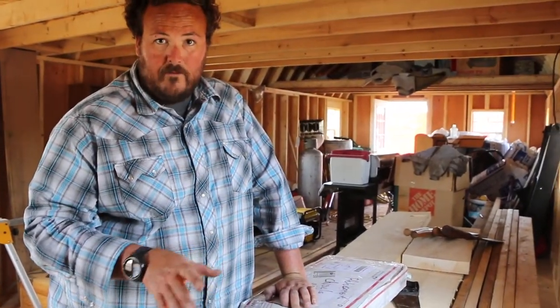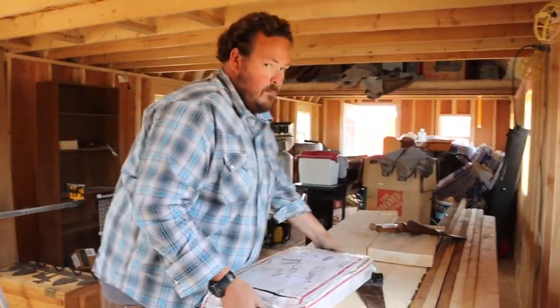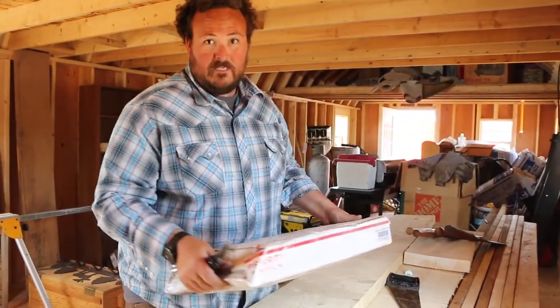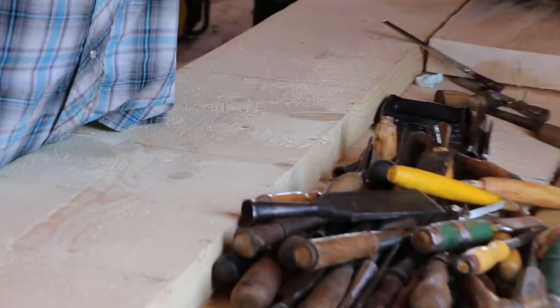I love piñatas and piñatas have candy in them. The only thing that's better than a piñata would be a piñata full of tools. This piñata is full of tools. Merry Christmas!